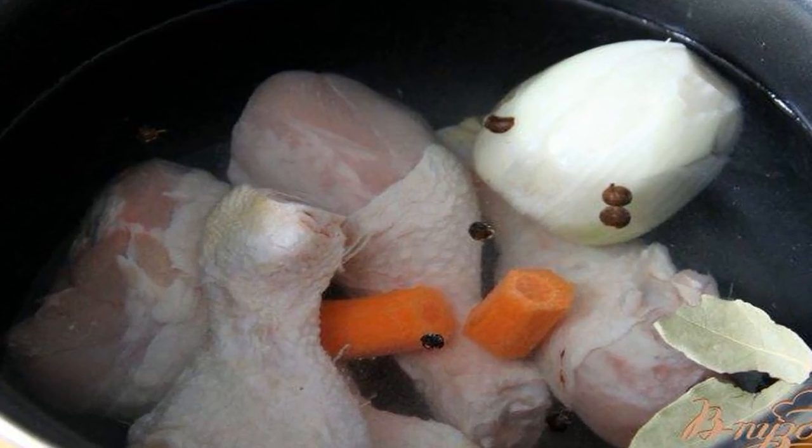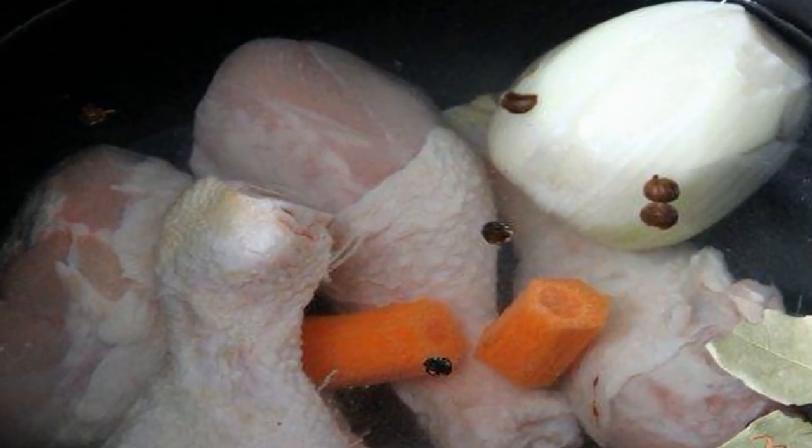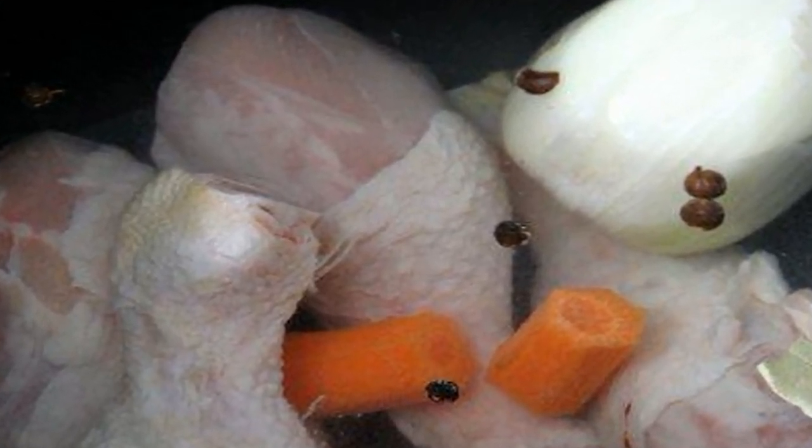I used chicken drumsticks in the recipe. Pour water over the shins, add 1 onion, carrot, bay leaf, peppercorns, and salt. Cook until tender.